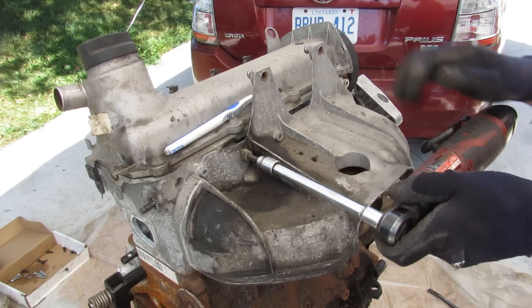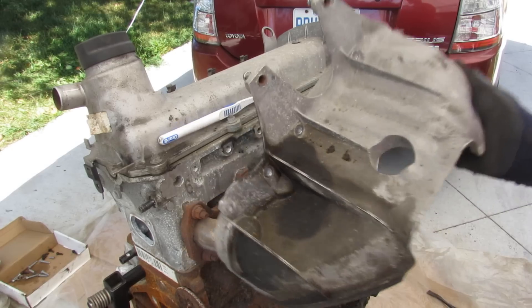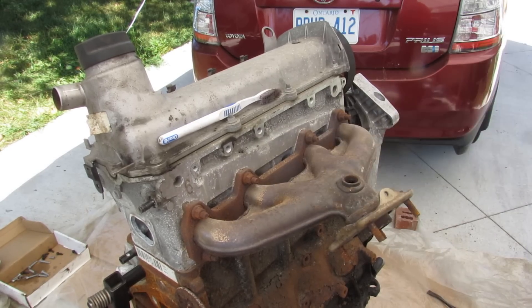Next we're going to turn our attention to this exhaust manifold and remove the heat shield. We'll pop this heat shield off and now we've got to get off these bolts here to remove the exhaust manifold.